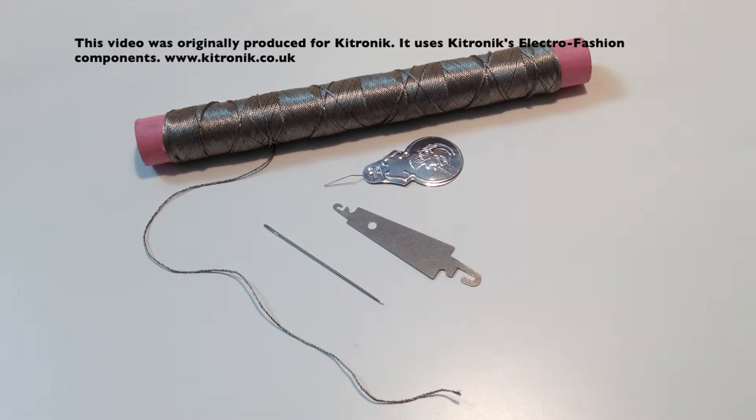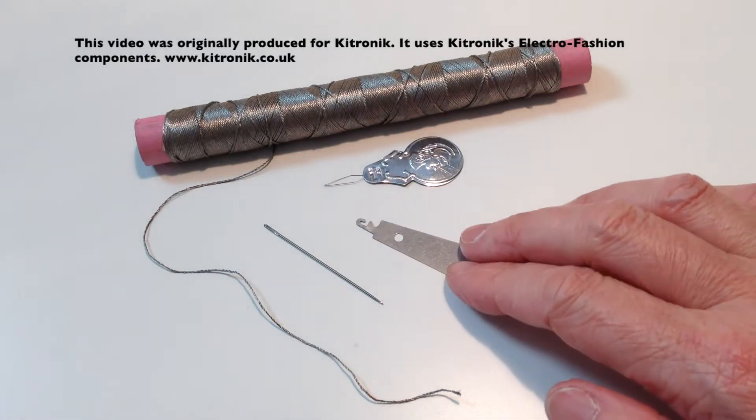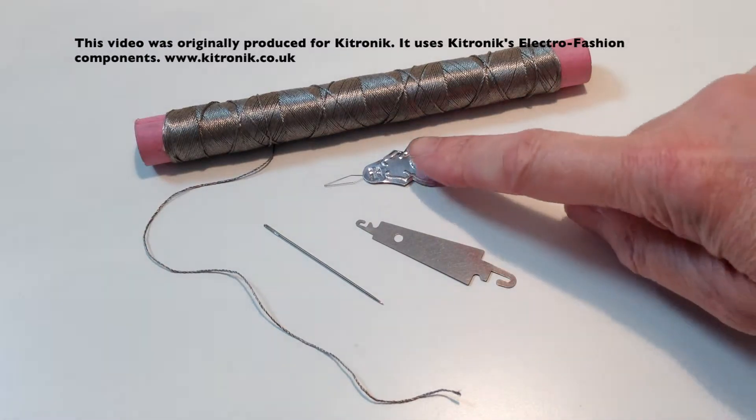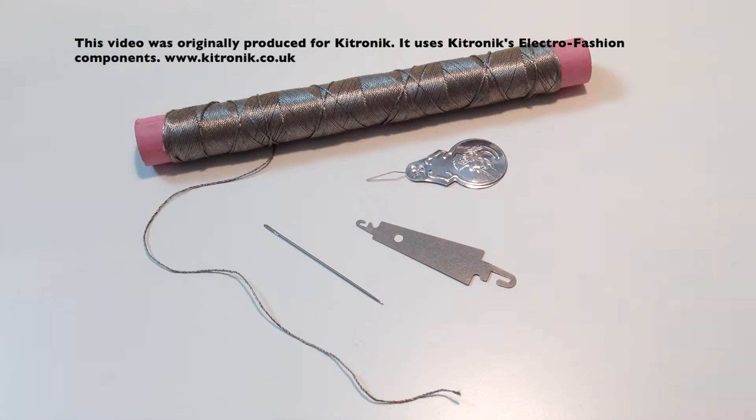There are different types of needle threaders. I personally prefer this particular type as I find it's very sturdy and lasts a long time, whereas this type with a little wire at the end I find tends to break quite quickly.